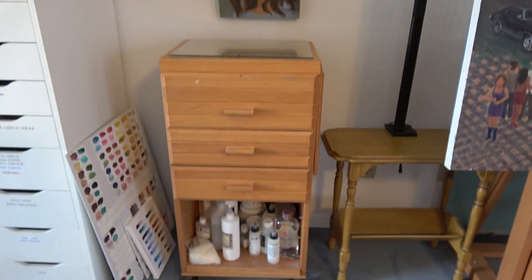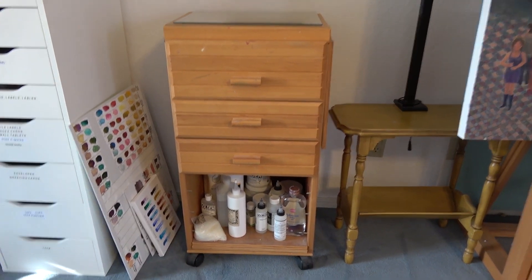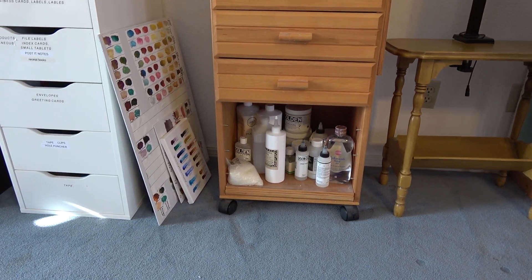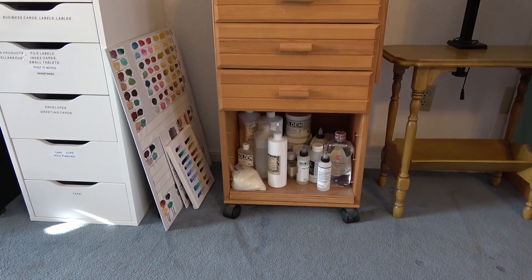Here's another handy drawer system. I keep my gesso and mediums under here for my water media and acrylic paints.